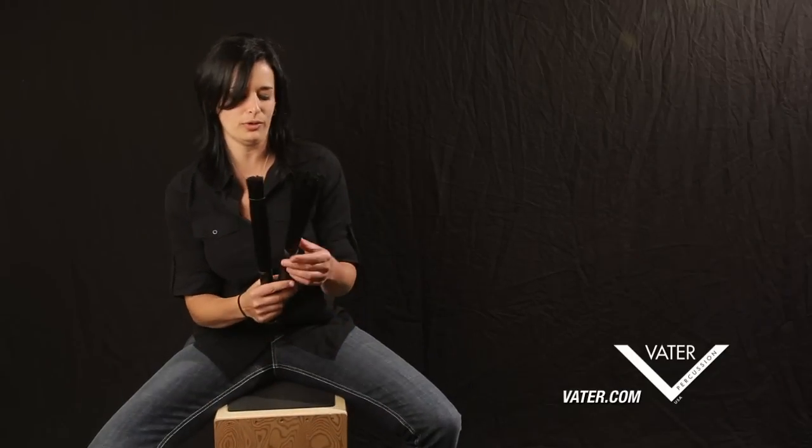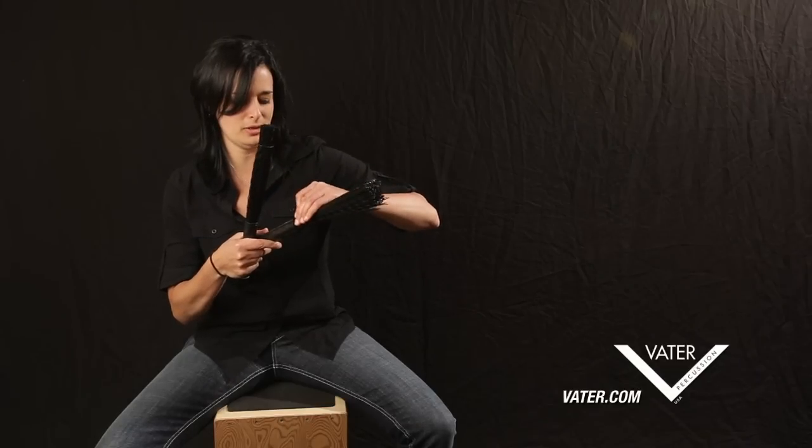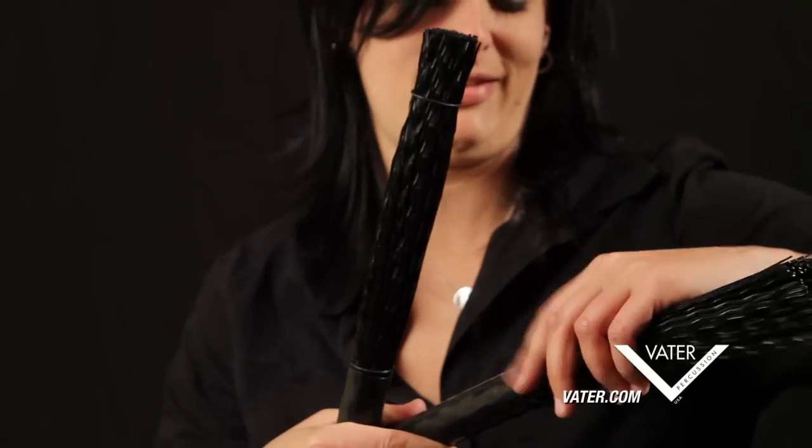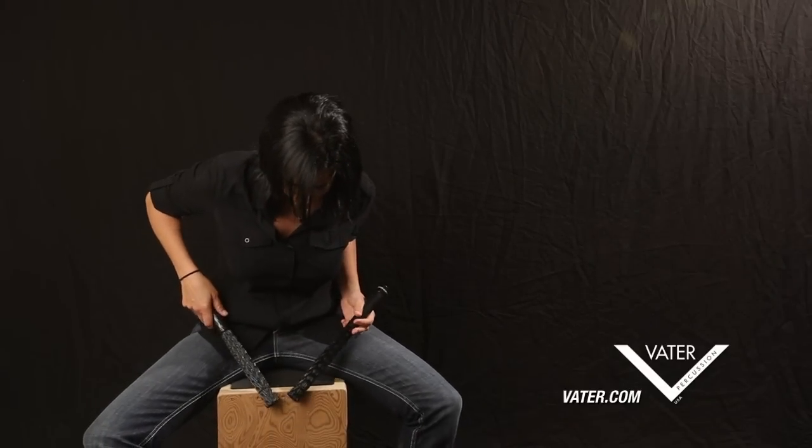We can tighten them both up. I'm going to slide them both up here to make them both sound a little tighter. And now we can play some stuff — some really delicate stuff up here if you want.